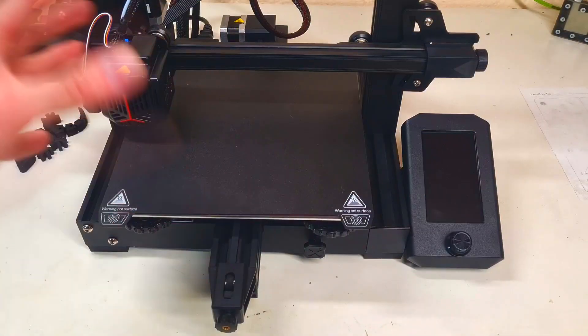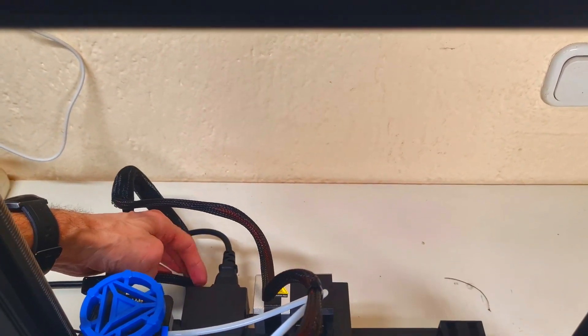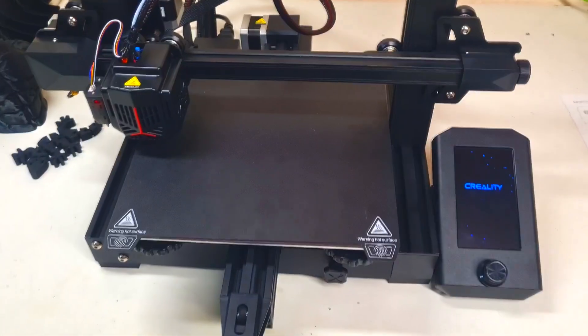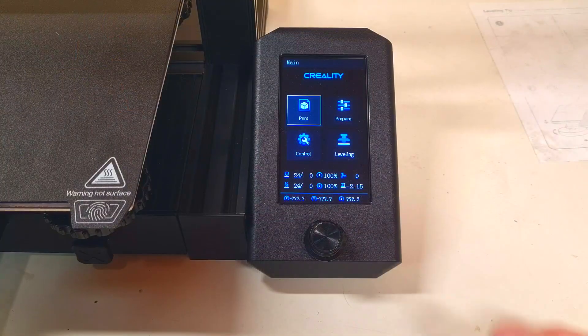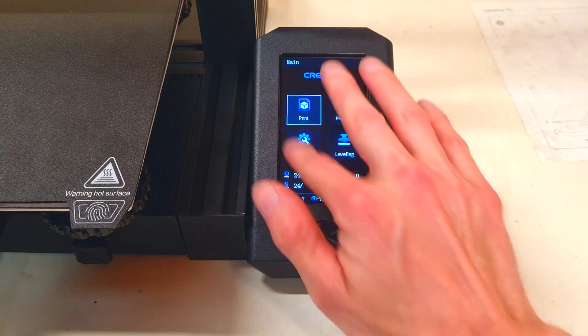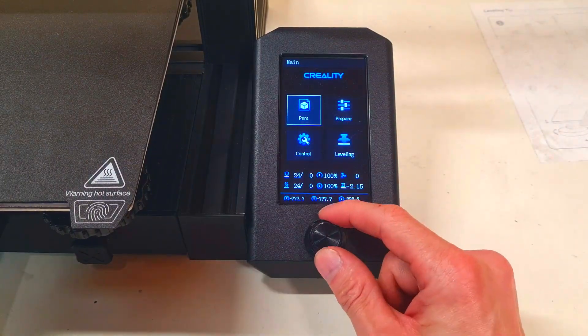After all this, you are ready to turn on the printer. The power button is over here. Here you have the screen. This one is not a touchscreen — you need to use this knob to navigate the menu.